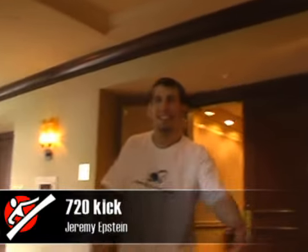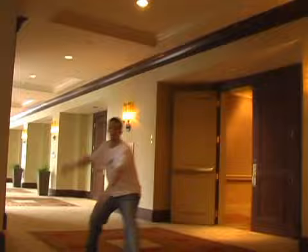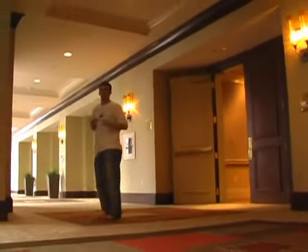Once again, Jeremy Epstein Music Kid here. I'm going to demonstrate for you a pop 720 off two feet. Set up, take a step forward, jump. Pop 720 off two feet.